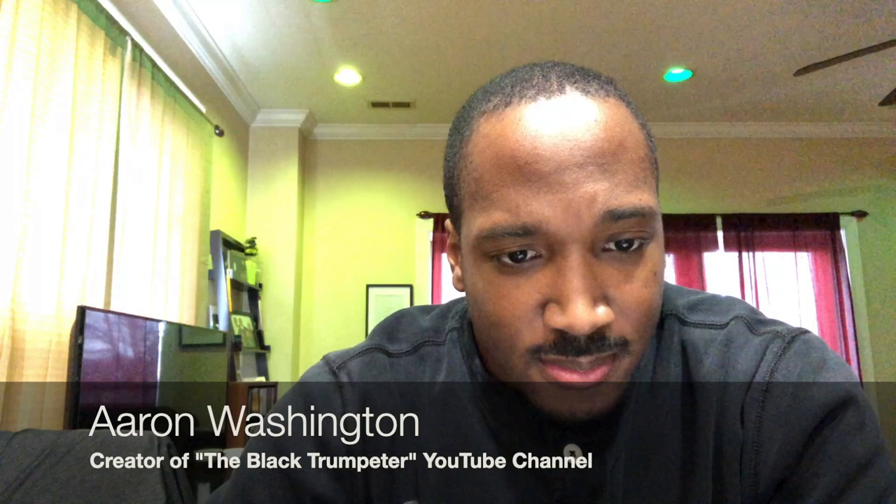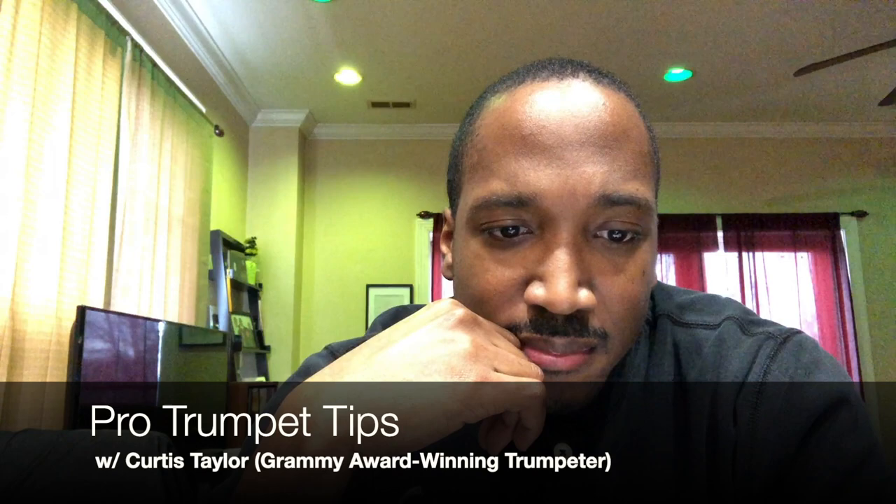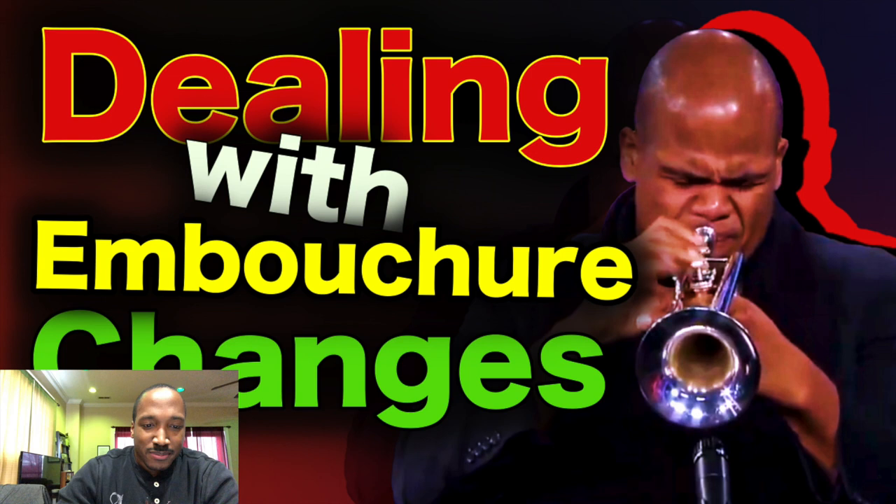What's some advice that you would give people that are going through embouchure changes? The first thing I would say to anybody that's changing their embouchure is get a teacher that has been through embouchure changes — who actually knows the struggle.